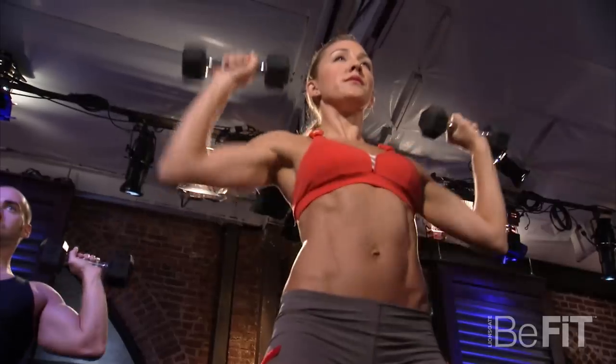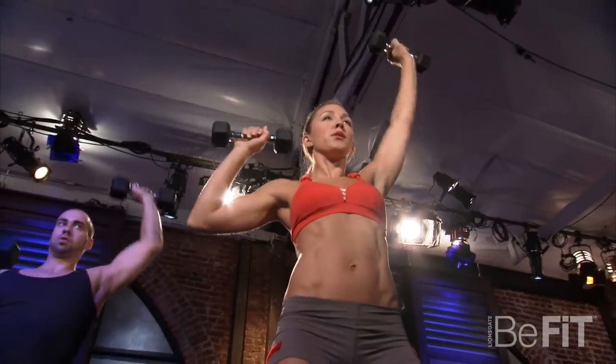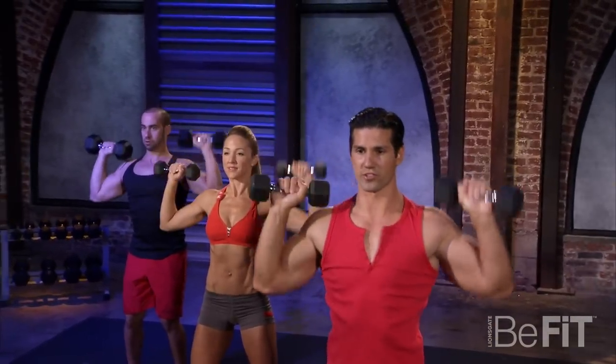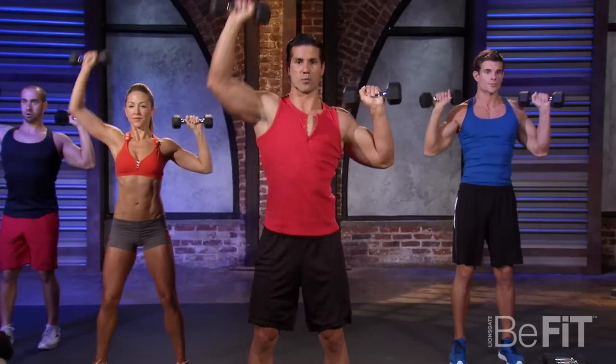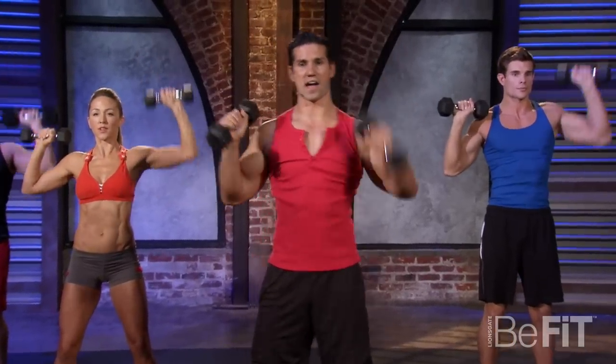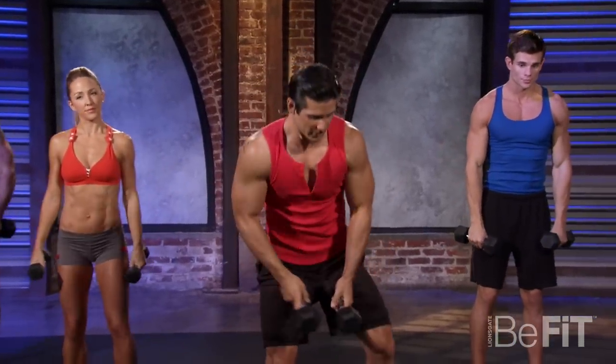We're going right into alternating presses, working the shoulders. Keeping those abs tight. Back and forth. Three more, two, one more. If you need a little sip of water, go ahead and grab that.